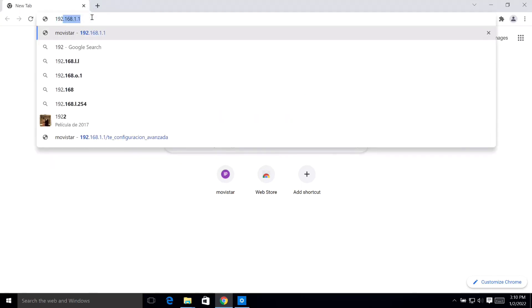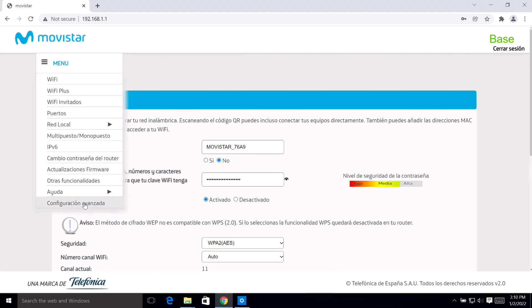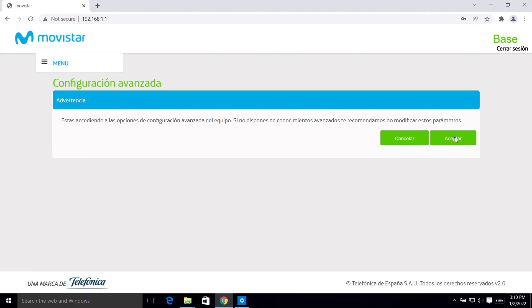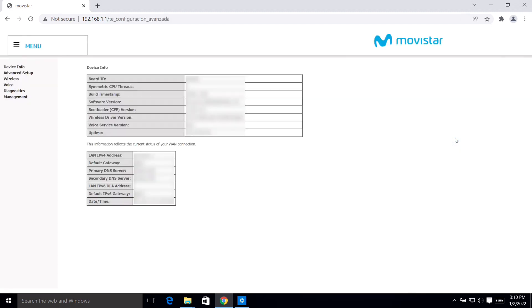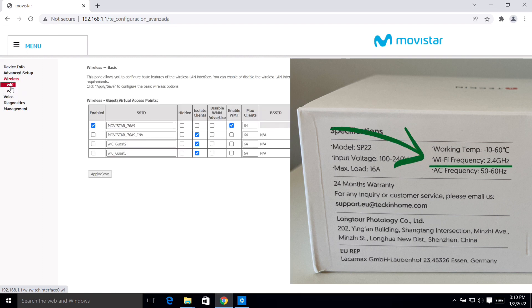The first thing we need to do is go to our router's web interface. This is a half-Spanish interface, so look for the wireless LANs that we have available. Remember that regarding the specification, we need to look for the one that is 2.4 gigahertz. In my case, I've got two — the first one has an ending of a nine and the second one has a prefix of plus.